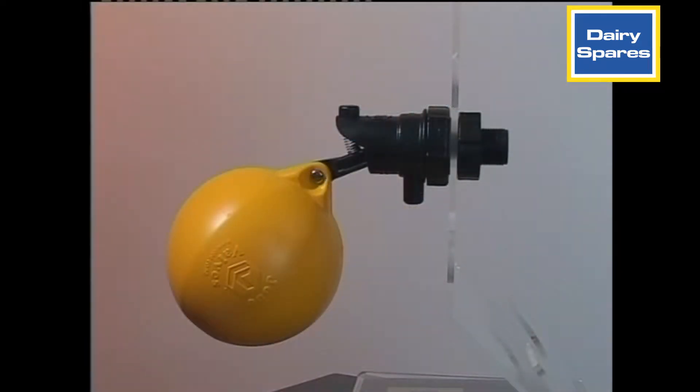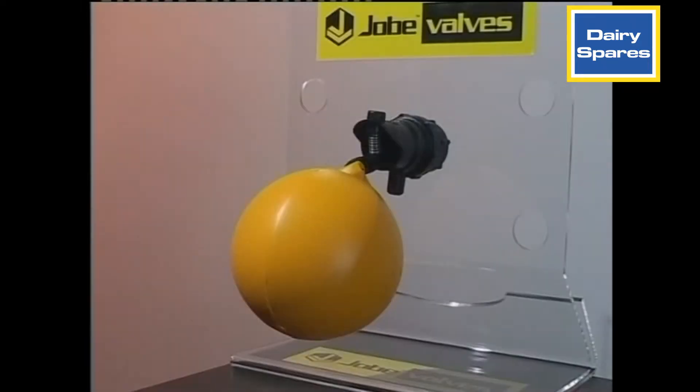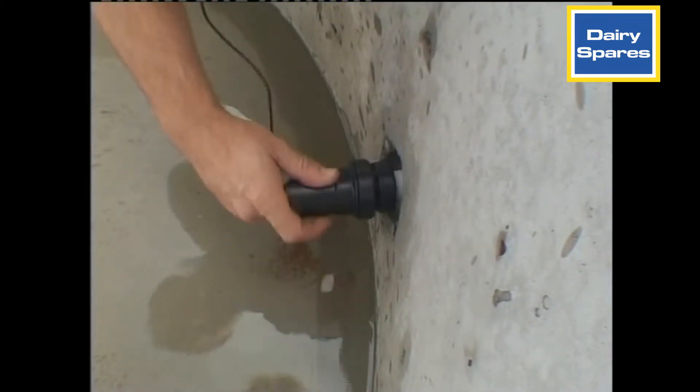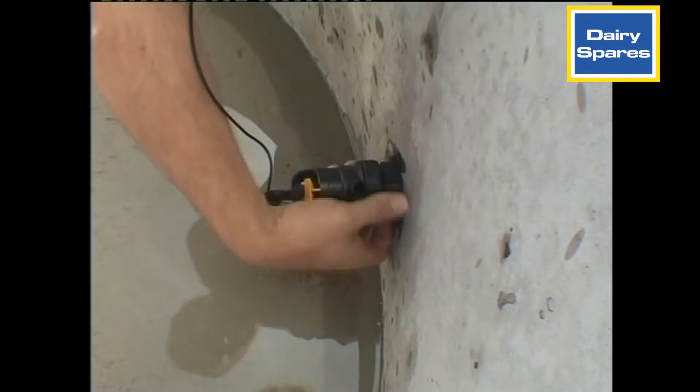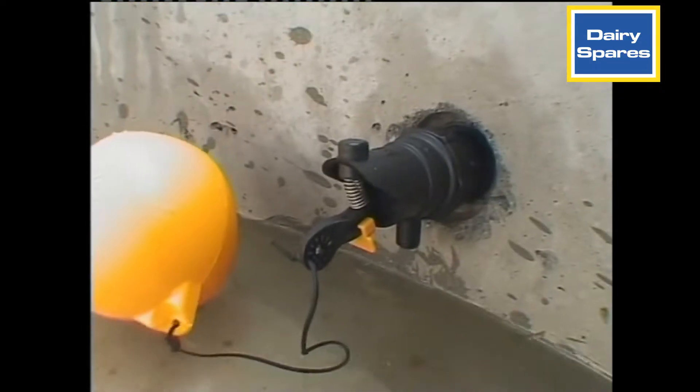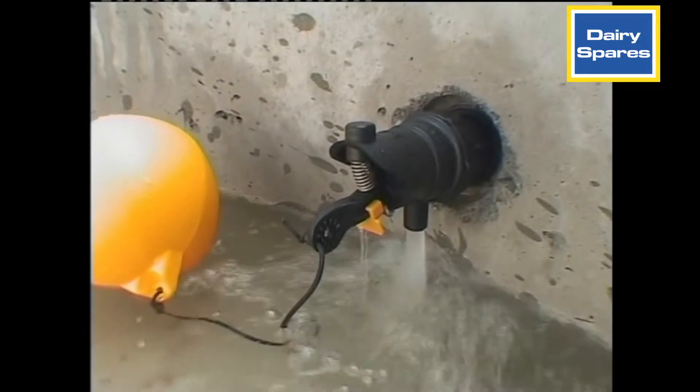Rojo Float Valves are float operated valves for automatic filling of water troughs and tanks. The Rojo can be mounted above or below the water level. It's a simple, mechanically operated valve. The Rojo is a good choice where its low flow is sufficient and its compact, non-corrosive construction is beneficial.